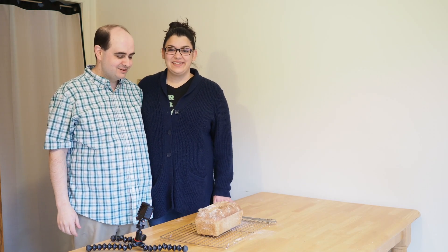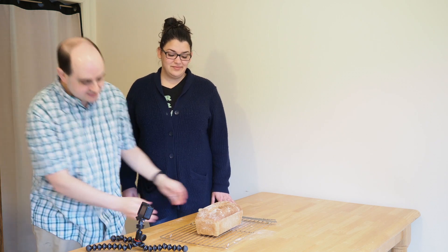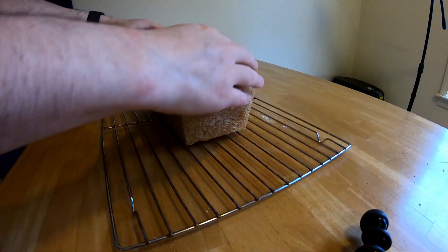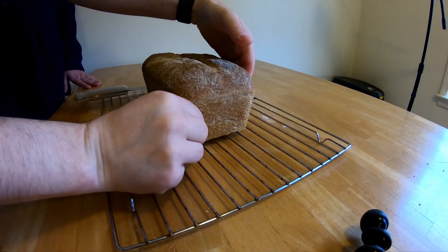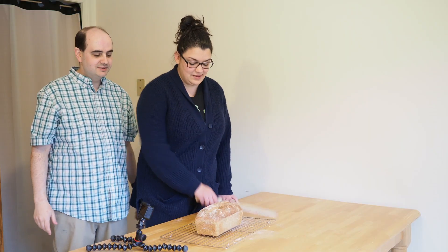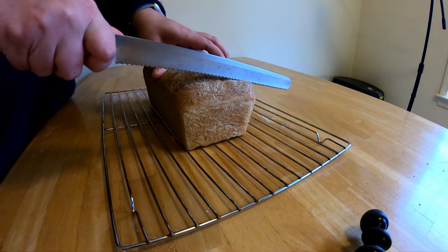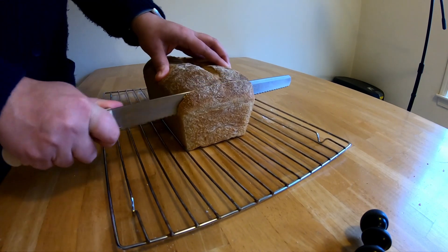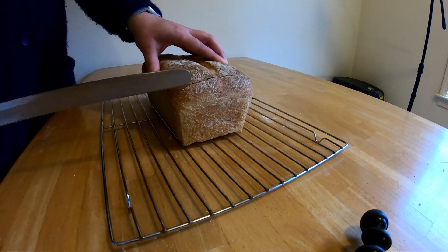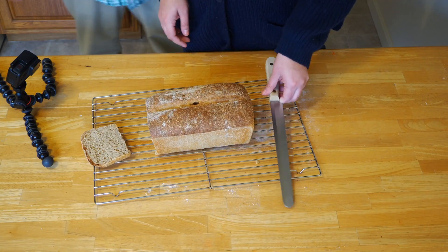Good morning — we made our bread and baked it last night. It came out great and still smells good. You can see it's still nice and soft with a little bit of crust on top. The loaf looks great. Now we're going to do a slice so you can see what it looks like inside.